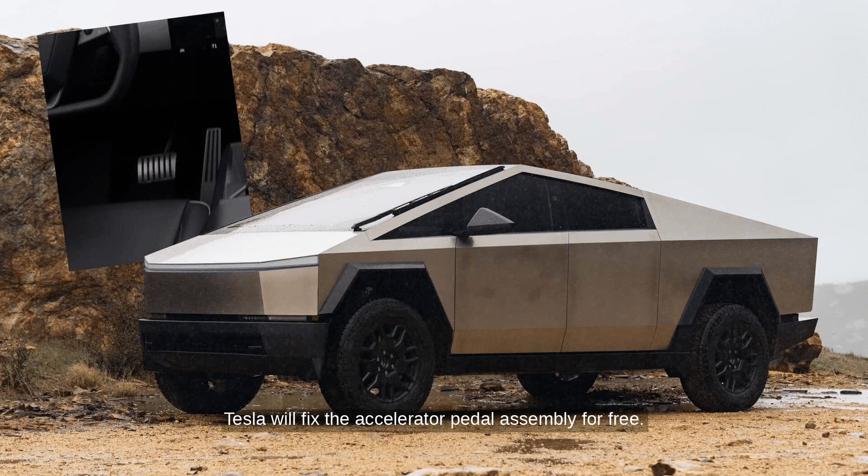Tesla will fix the accelerator pedal assembly for free. The problem was caused by an unapproved use of soap in the assembly process. Vehicles made after April 17 have a new part to prevent this issue.